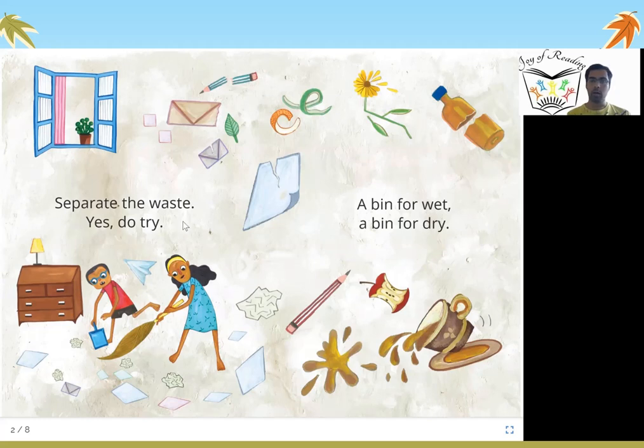It is good to separate out the waste. We keep one dustbin for wet waste and one dustbin for dry waste. Now we will find out what wet waste and dry waste are.